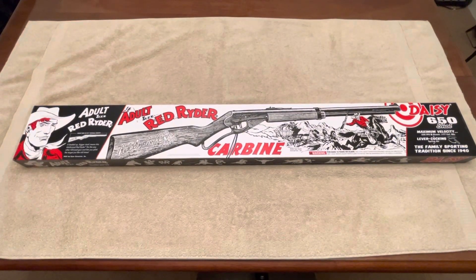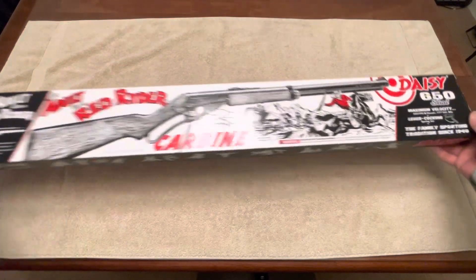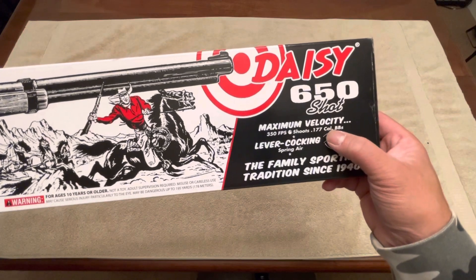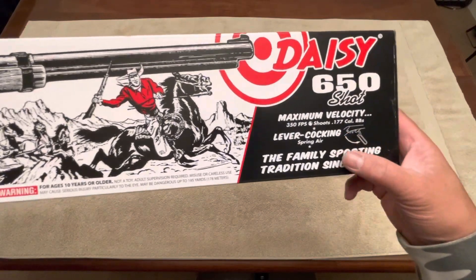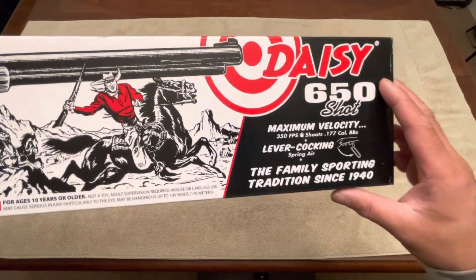Welcome back. I'm going to be doing an unboxing and quick review on the Daisy adult size Red Rider carbine style. This is a lever action rifle and it holds up to 650 shots. Maximum velocity is 350 feet per second. It uses your standard BB, which is .177 or 4.5 millimeter. Lots of different brands out there — Crosman, Hornady, and plenty of other styles and types you can use.